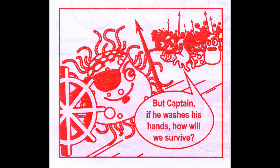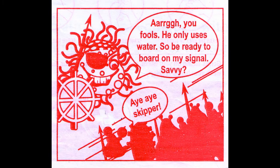But Captain, if he washes his hands, how will we survive? Hold, you fools! He only uses water. So be ready to board on my single signal.